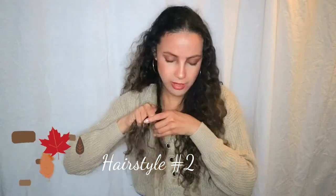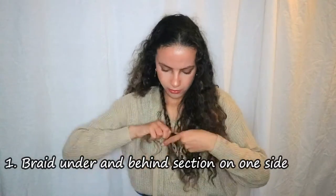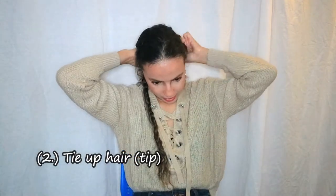For the second hairstyle, you're going to braid this front section — I did some off-camera to be quicker. Once you have the two braids, you bring all your other hair to the back and leave the braids in front so you have a clean slate. You can even tie the rest of your hair up for a minute so it stays in place.